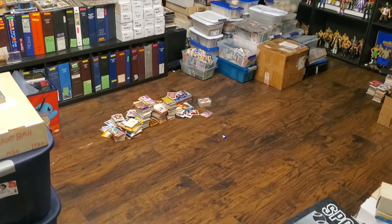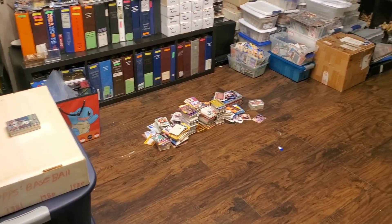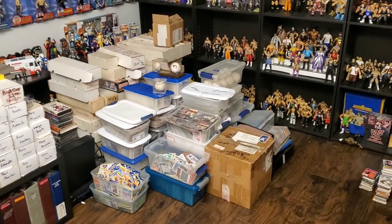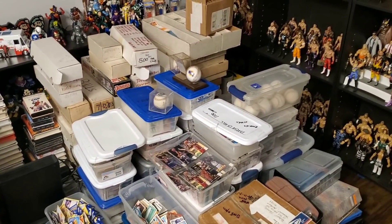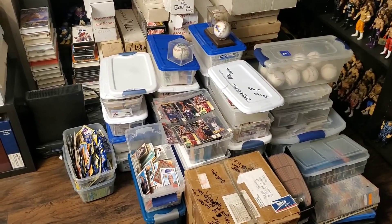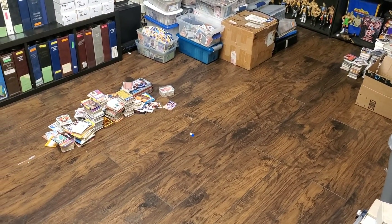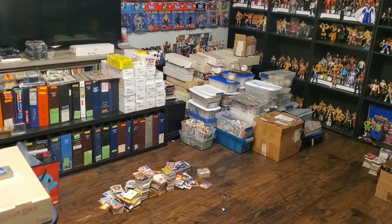Before that, I want to show you some progress I made here in my collection room. For anybody who's been watching the channel for a few weeks or months, you know this room was completely filled with three collections — a collection of 150,000 cards, a collection of 200,000 cards, and a collection of 1 million cards. What I did was consolidate everything and put it in a much easier way for me to go through, and I've created a ton of space in here.